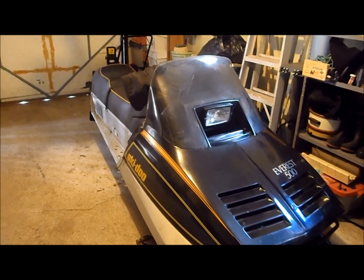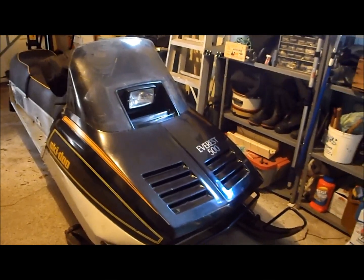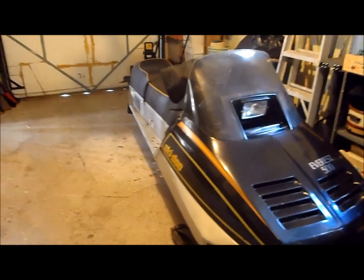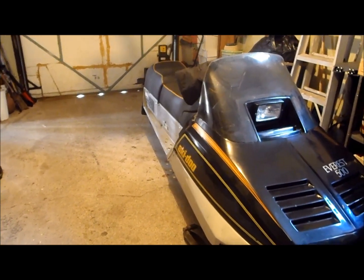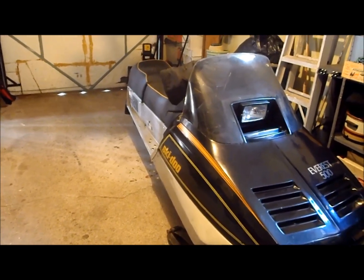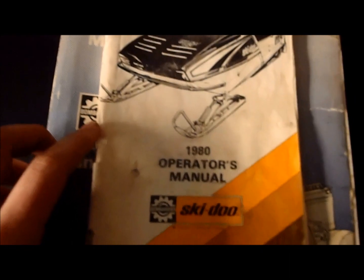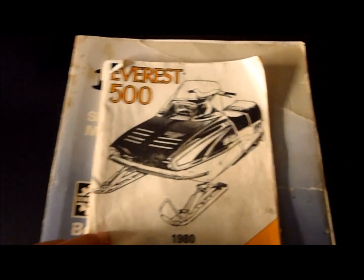All they really changed was the seat design, the hood design, and so on. The torque reaction slide suspension was the standard suspension in 1980 through to the 1990s sleds. The 1983 shop manual is something you can use, and also the owner's manual — the owner's manual covers some of this stuff, not as much, but it still works.